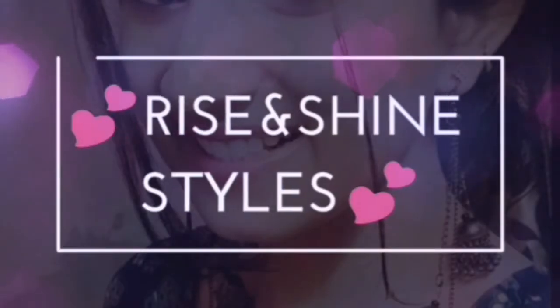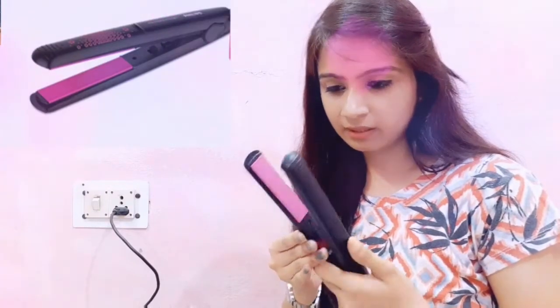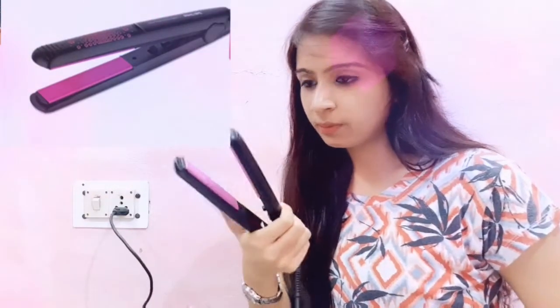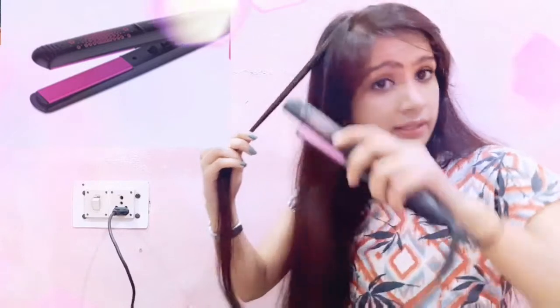Let's check how it works. I have plugged it in and switched it on. Let's see how hot it gets during that time — the heating has started. I have applied serum on my hair. My hair is slightly longer and naturally straight, but I have a few waves, so I will try it out and see the results.